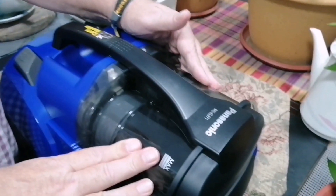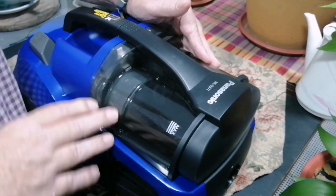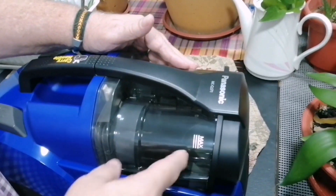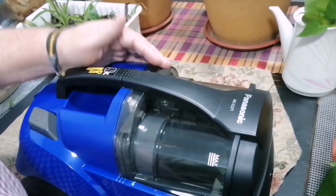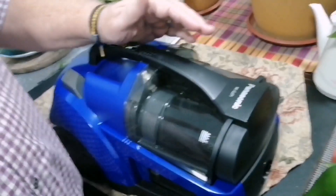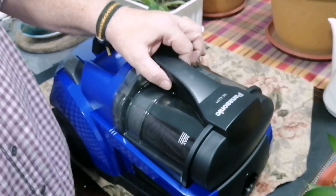And then the swivel wheel which allows you to turn around and do what you need to do. As I said, this is your catchment for your dust. It's got an indicator on, so as your dust fills up you'll be able to see how much dust you've got in here. This is supposed to handle two liters of dust. Right, when you need to empty it...